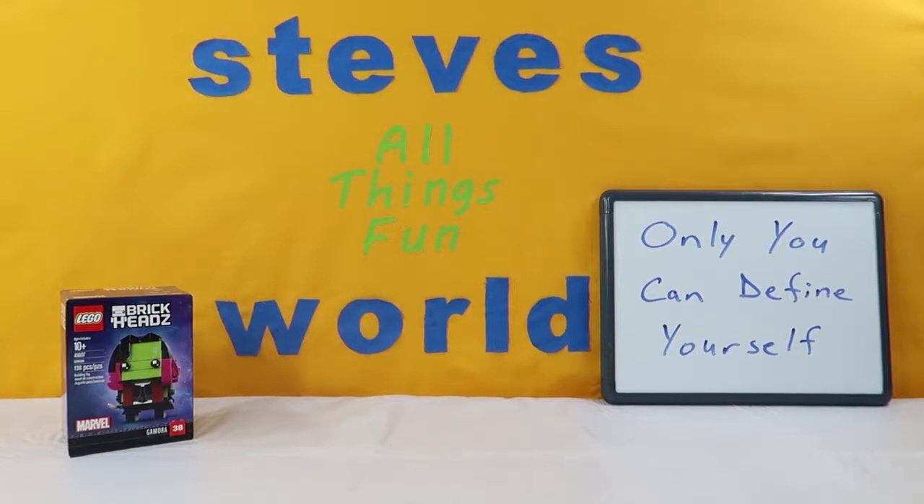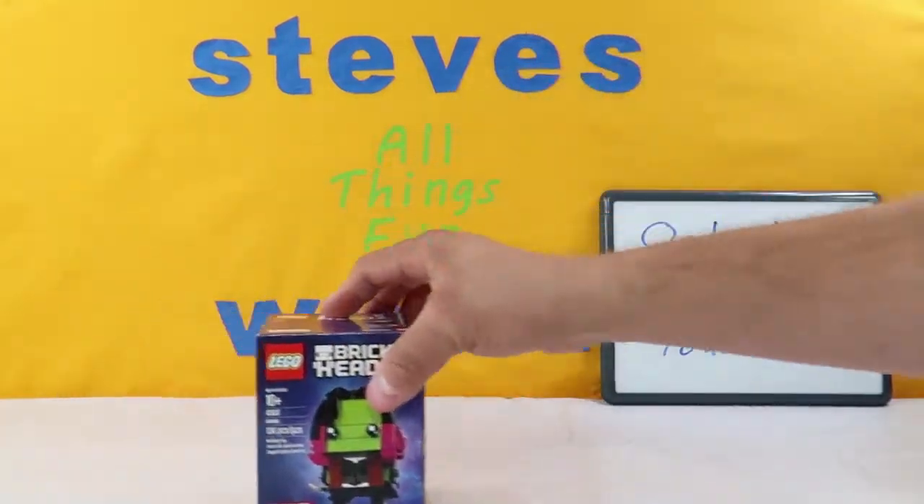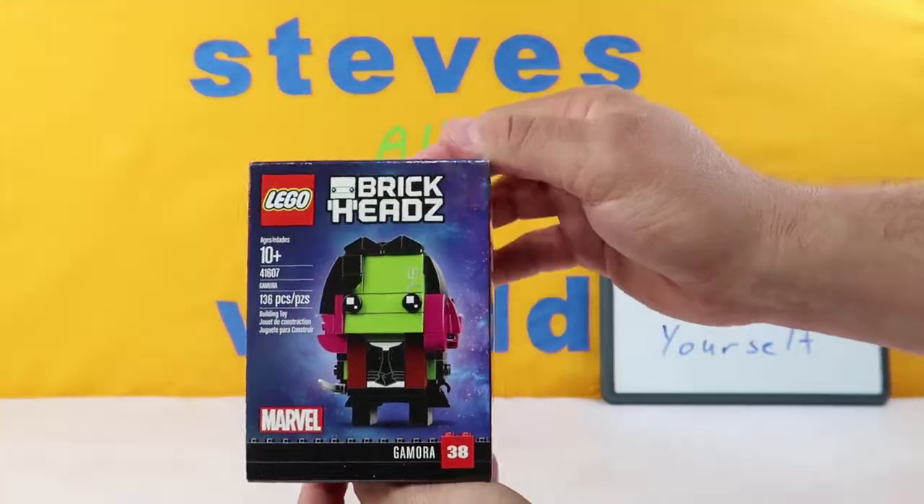Hey guys, what's up? I'm Steve and welcome back to my world. Today we have another Lego Brickheads from Disney, Marvel, Guardians of the Galaxy.